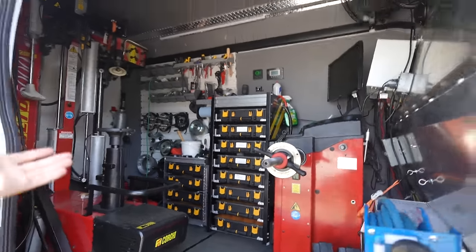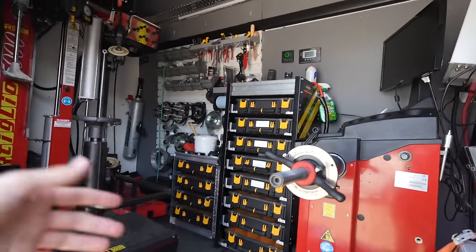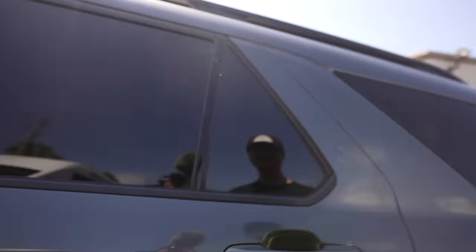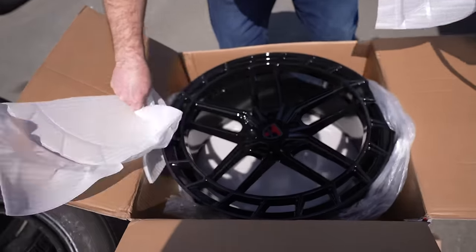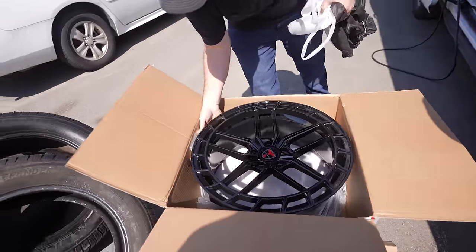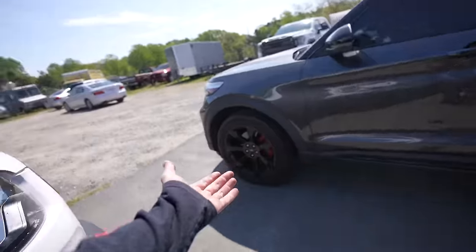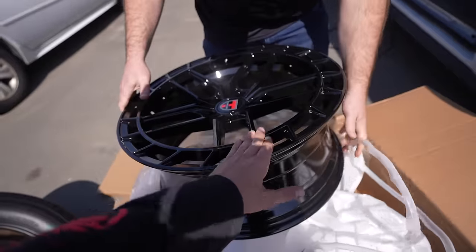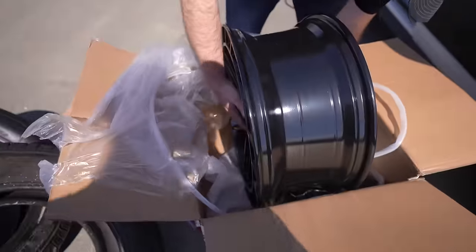Check out this van right here — he actually comes to you and can install tires anywhere in the Charlotte area. He's got a mobile tire machine and a wheel balancer right inside the van. If that's not pretty cool, I don't know what is. Let's get these wheels out to show you guys. These are Tuscany — they're Italian. That's a good looking wheel right there. I love the outer spoke — very rally. That's what we like around here. Let's get these babies mounted.